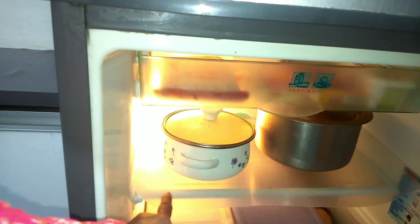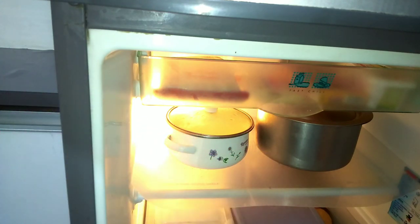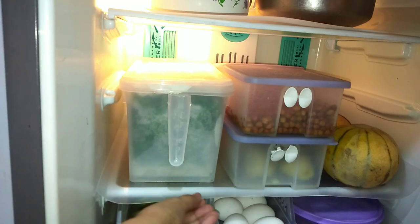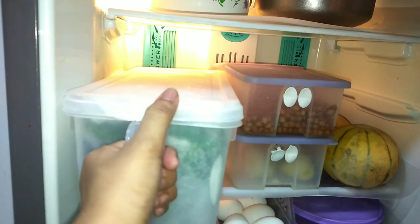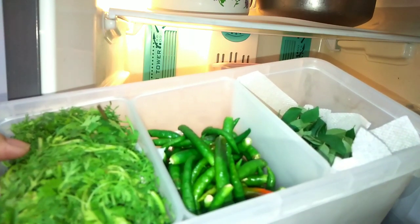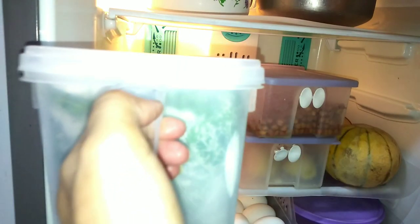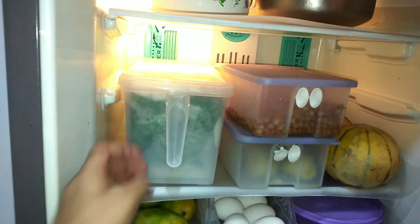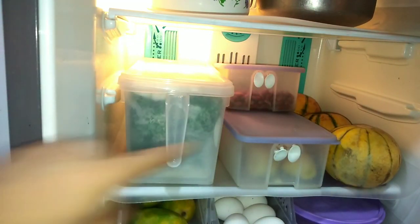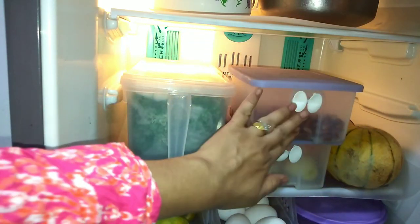I have organized this section with daily use items including dahi and doodh. I have put a transparent sheet on the exact section so the fridge doesn't smell bad. I have put an organizer here with daily use vegetables. I have put paper on this tray to line it. In this section I also keep snack-ready items, because children need something for snacks and if things are ready to eat, it will be easy. If you haven't watched my weekly meal planning video, I will put the link in the i-button and in the description box.